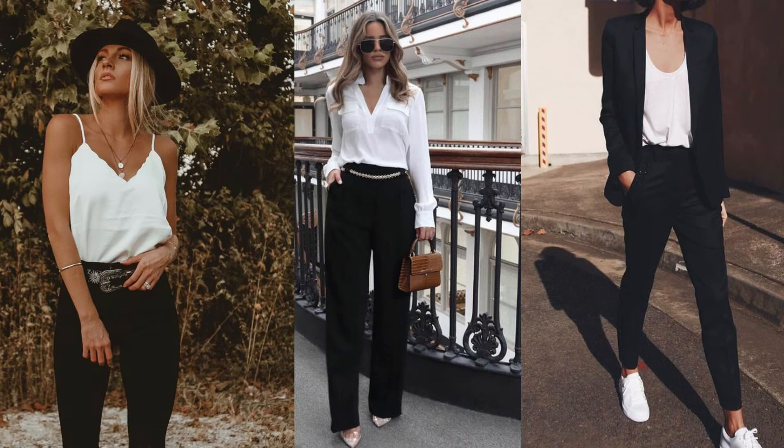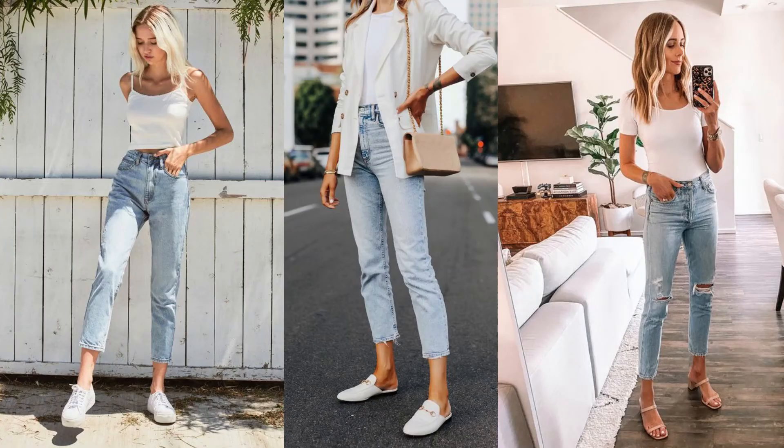Number three is with a pair of black pants. You can wear your white top with black pants and a hat, with a pair of heels, or with a blazer and some sneakers. There are many different ways you can style a white top with pants.